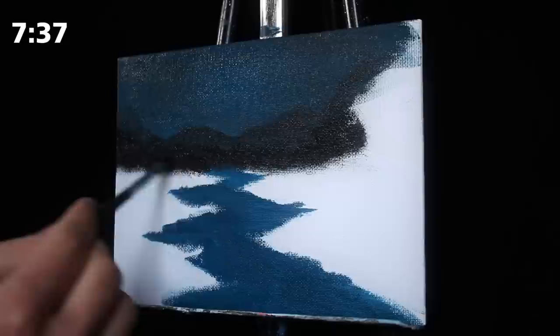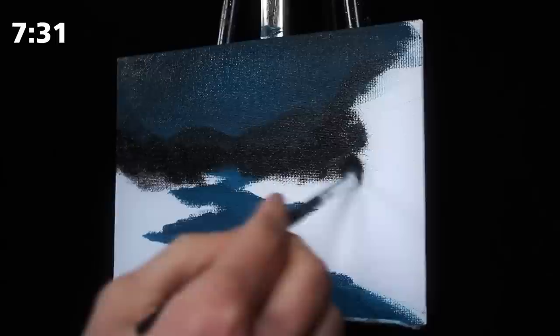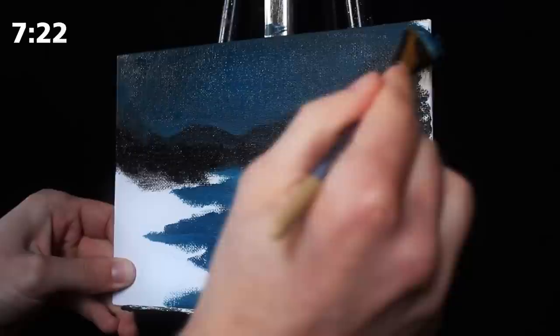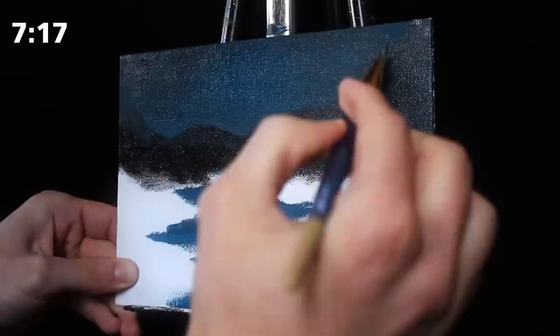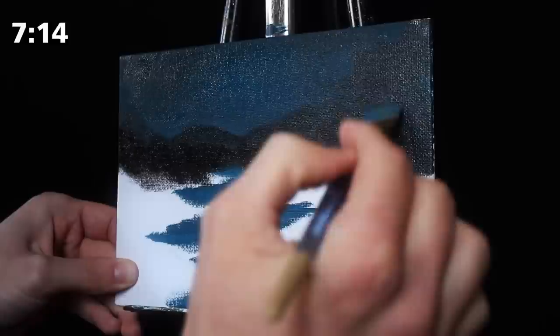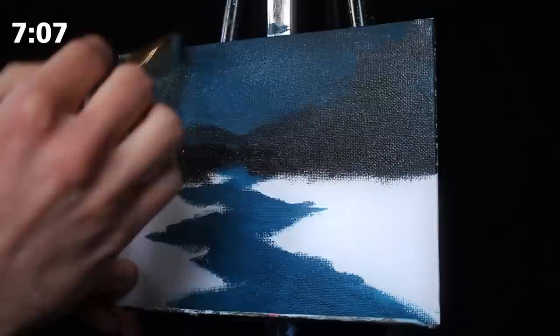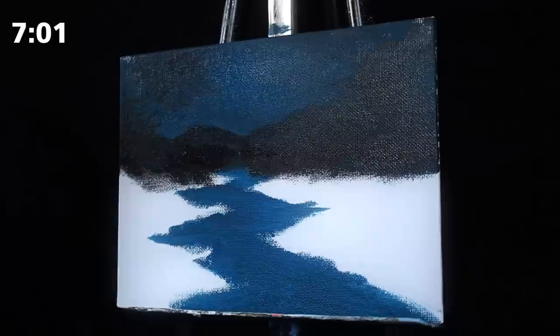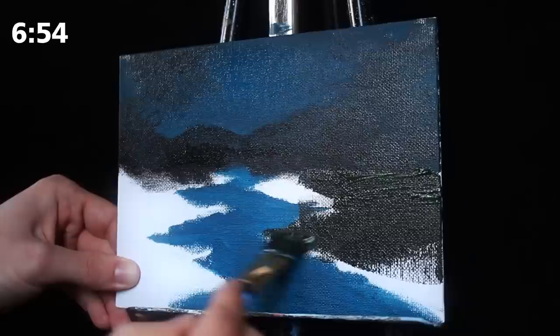Now I'm creating a little tree line with a darker version of that same color, using a square-headed brush and doing a tapping effect to ensure that I get this litany of different little implications of trees in the background. Then I'm taking my large square-headed brush, mixing the colors from the trees and previously applied mountains, and just blocking in that area. I'm going to apply a tree in the foreground over that area anyway, so I'm just creating a fairly consistent background color and using those same colors to ensure the painting remains very cohesive.